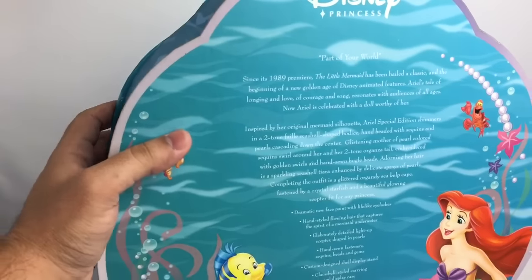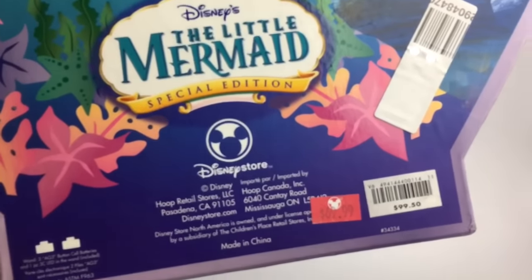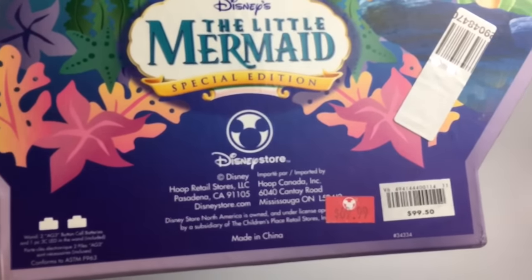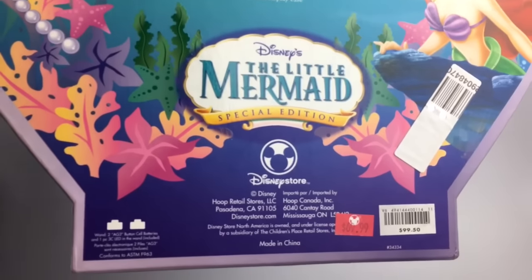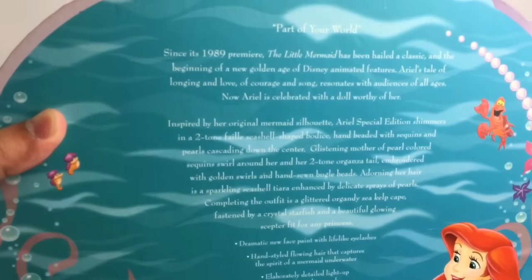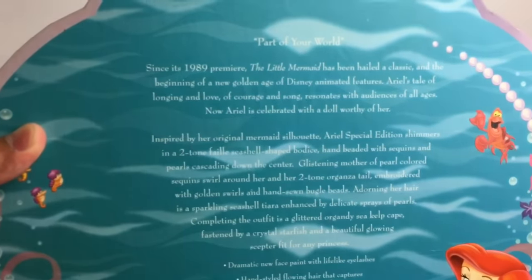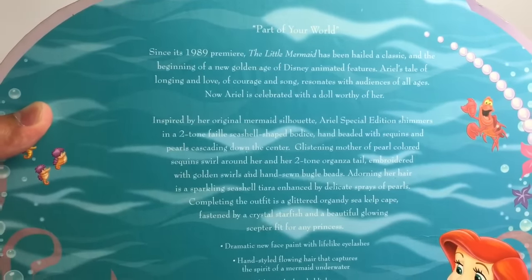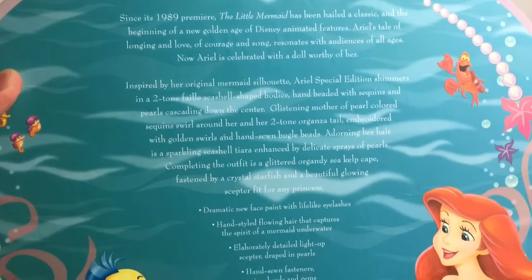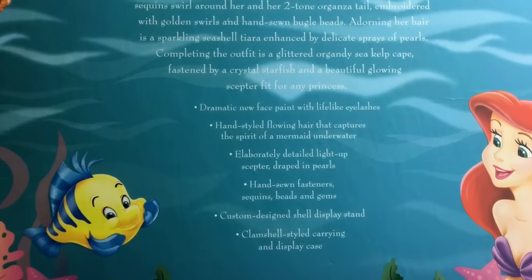The back of the box has the image which was the same as the DVD back in the day. The retail price for this doll was $99.50 — she was expensive. I guess she went on sale for $69.00 at some point. I got her on eBay recently and I paid way less than both of those prices. And here's a little description — you guys can go ahead and pause if you want to read that.